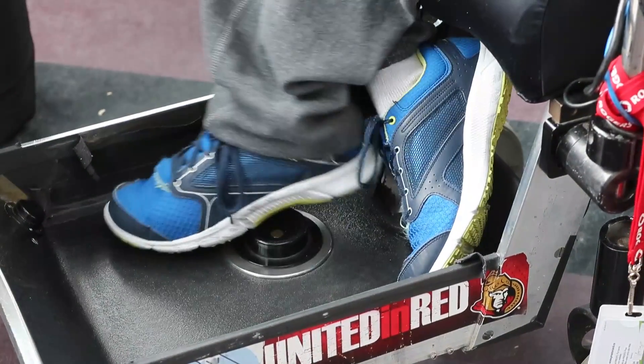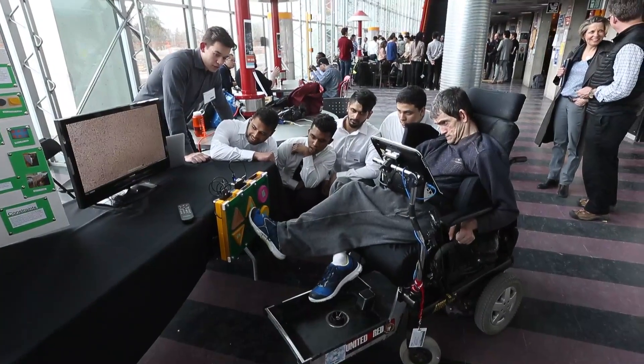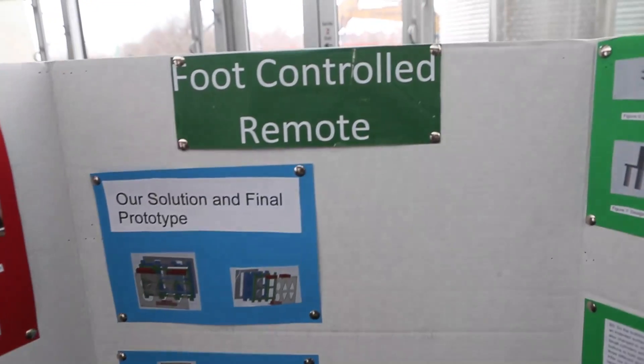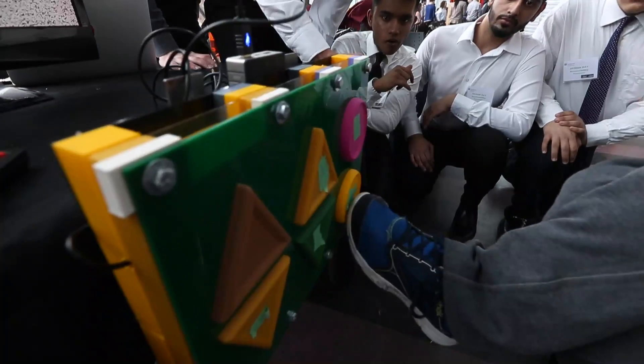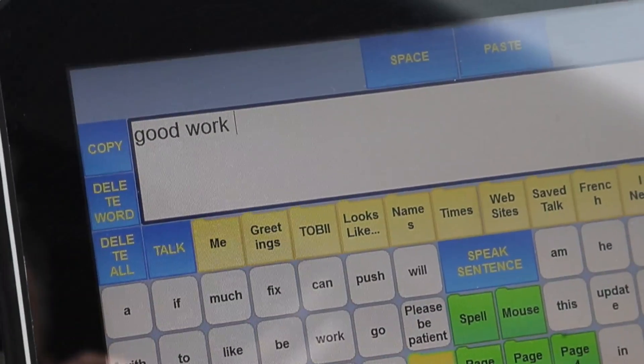It feels great. We've given back to him. We empathize with him, understood how he feels. We've watched him use the TV remote — he was really frustrated with it. And just being able to watch his TV shows in peace and not have to get frustrated every time, I feel like we've really helped him and we feel a lot of joy in that we've helped someone with the problems.